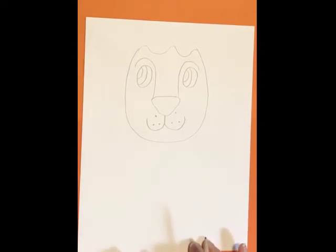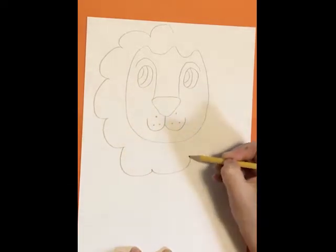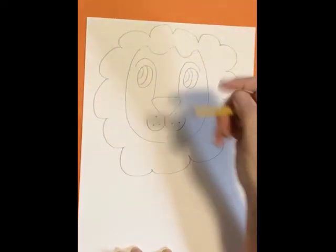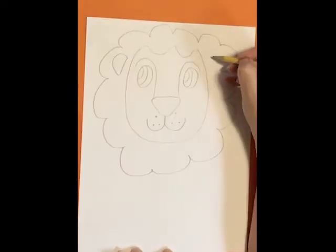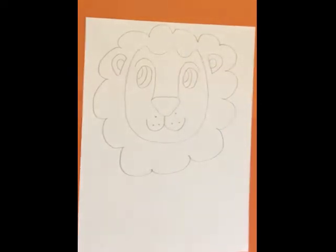Next we're going to add the mane. The mane is sort of ruffle-y — I think of it as ruffle-y, it goes like this. An ear on each side comes in, so I want to do a straight line and a half circle, a straight line, a half circle, and inside each another half circle. There's his face and his mane.